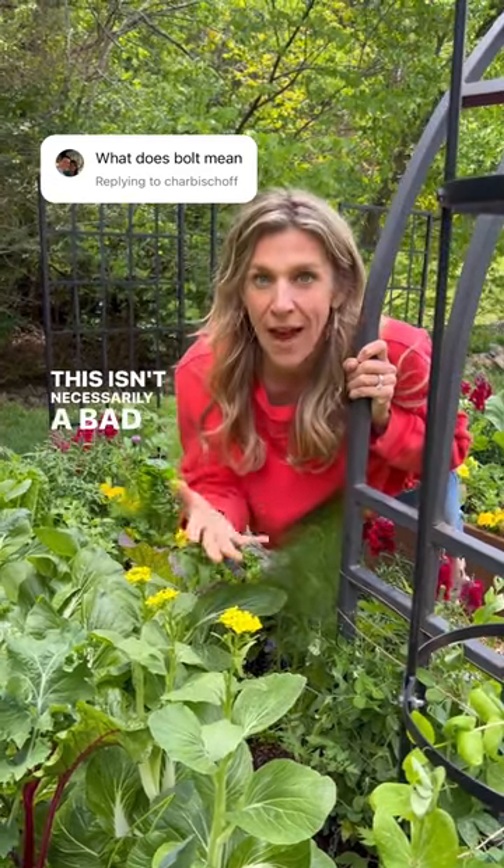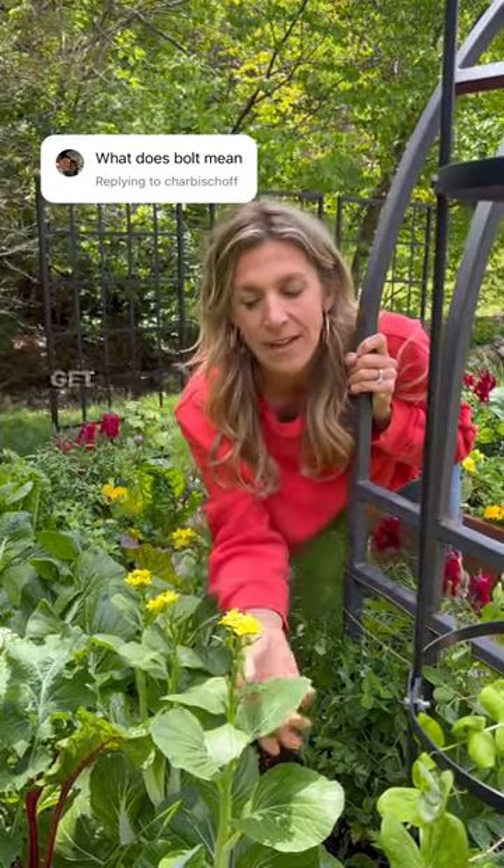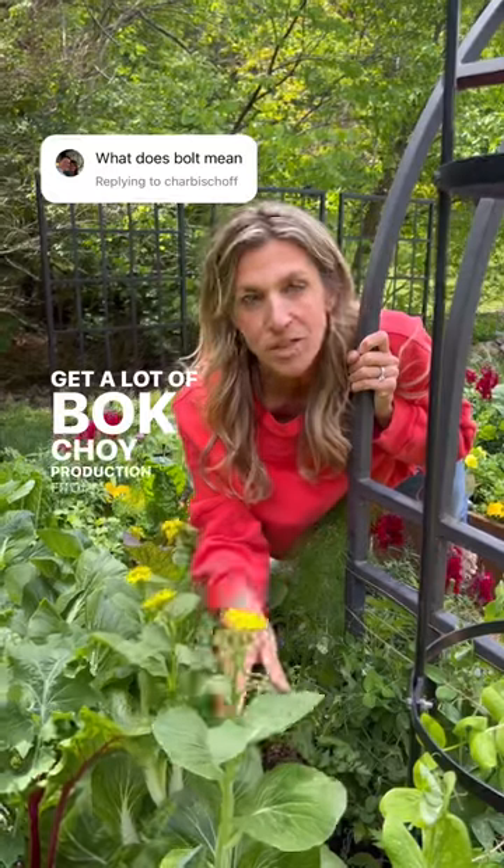This isn't necessarily a bad thing because you'll have seeds for plants for next year. But it's not ideal if your goal was to get a lot of bok choy production from these plants.